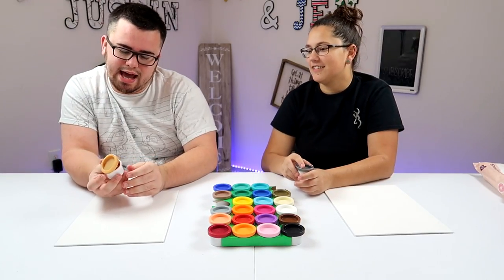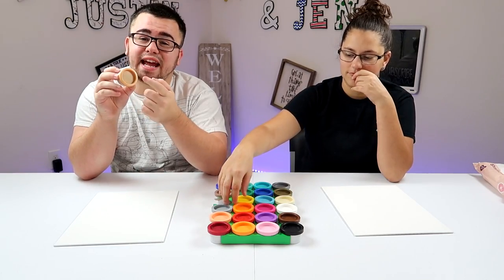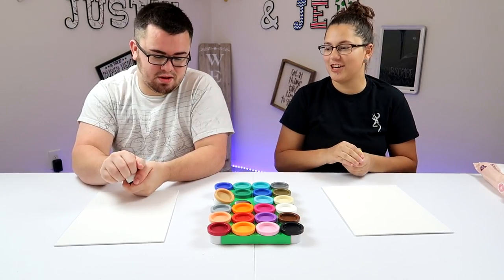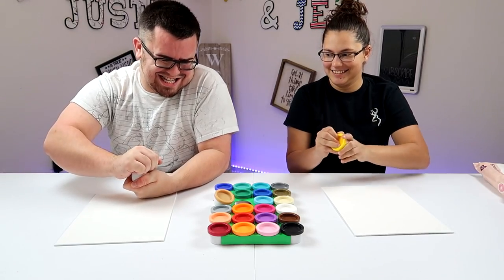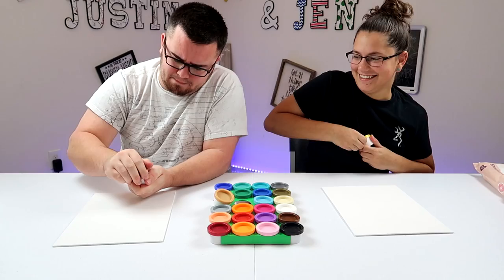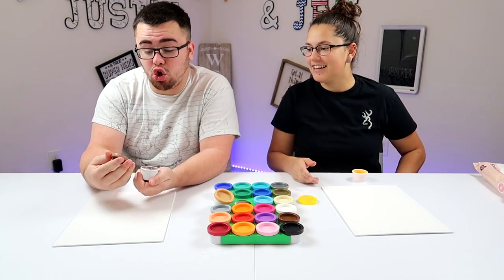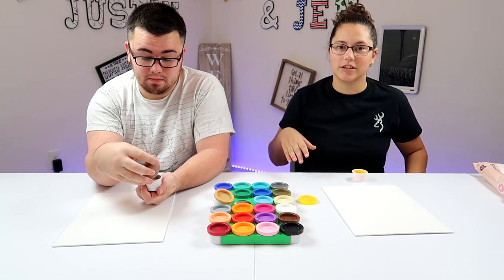That ain't the right color. What is that? This ain't even the right color. So this looks like a sand color, but this is like a maroon. You probably need like this color. Maybe you should shake it up. This is a gray — it's brown, but it's gray. Maybe when you put it on it doesn't look as bad.